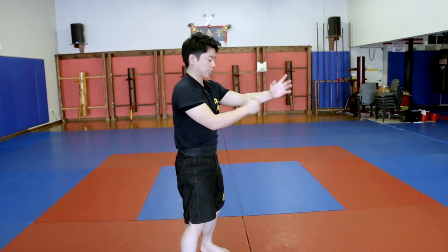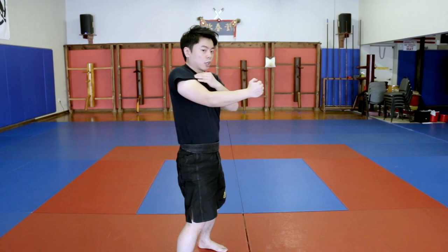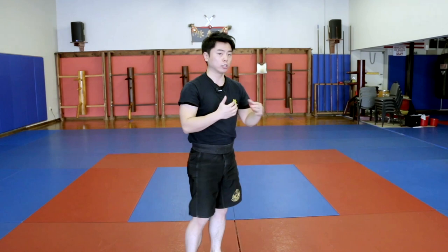From the side view, pay attention to my elbow — it doesn't come back and forth, it actually stays in place. When I strike, my shoulder doesn't go back; it goes forward like that. You can extend your hand all the way, but when you do that, you have a high chance to snap your elbows. So for Sifu Francis's lineage, we only go about halfway for practicing. For the drill and actual striking, you can go full extension.